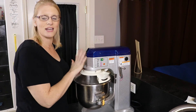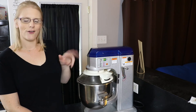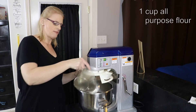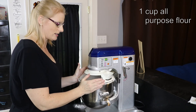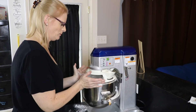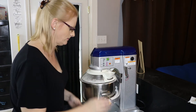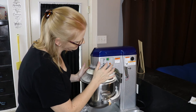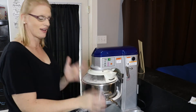I'm going to let the mixer do the kneading of the bread so I don't have to do it by hand. Our four minutes are up, so now I'm going to add one more cup of flour and slowly integrate it back into the dough, then turn it on medium again. I'm going to mix it for another four minutes while I clean up my area.